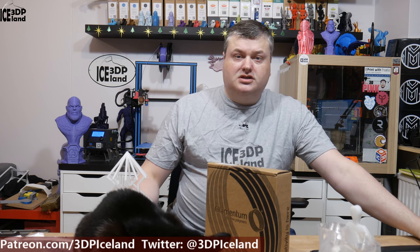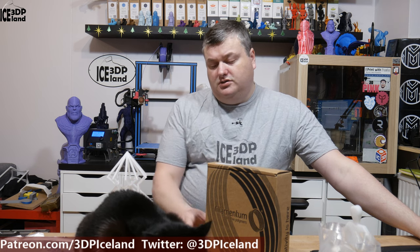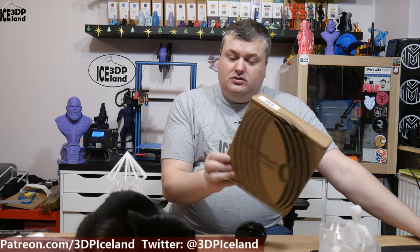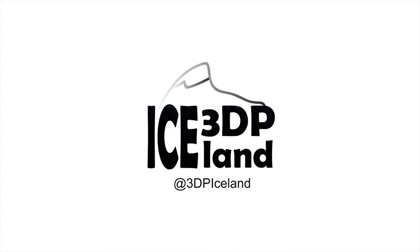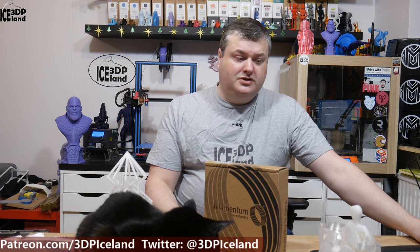Hello, my name is Martheid and this is 3D Printing Iceland. In this video I'm going to do a review of the Filamentum Extra Fill Nylon. It's a natural color nylon from Filamentum. I want to state that I bought this filament with my own funds. I was not contacted by Filamentum in regard of this video — it's just my thoughts on the filament that I purchased.